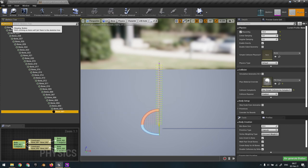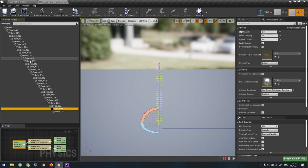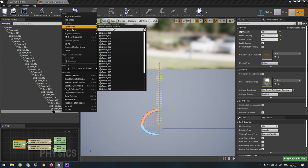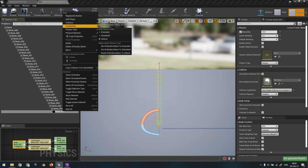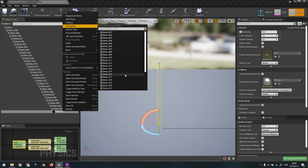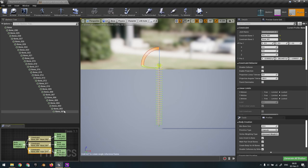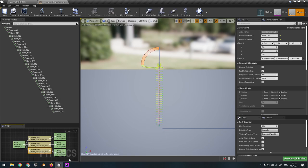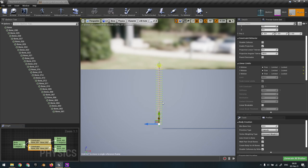So, same thing - we'll add a physics constraint. We want to add it between bone_01 and bone_30. You can also do it between the halfway point and a third of the way, or whatever you want. We'll add it between the ends: right-click, physics constraints, create new constraint with bone_30. Then set the other end to bone_01 - now it has the connection. I'll erase the duplicate so we have just one.